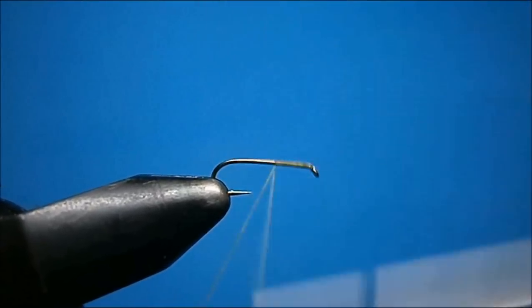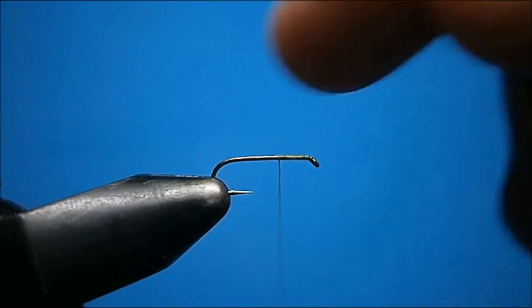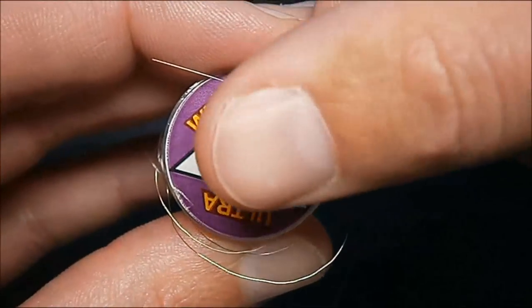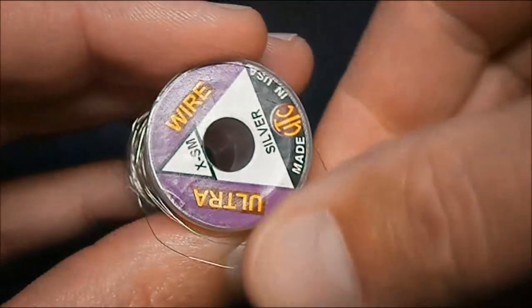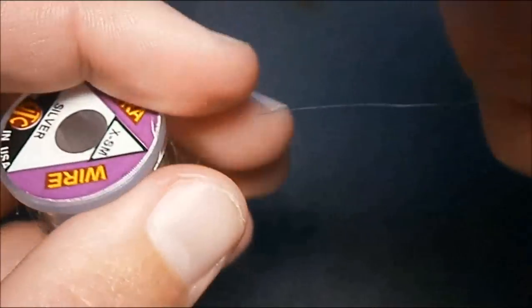Start the thread up by the shank, wind it down a little past a quarter of the way and stop there. Next get yourself a length of ultra wire, extra small. For a bigger size, use small wire. For size sixteens and smaller, use the extra small.